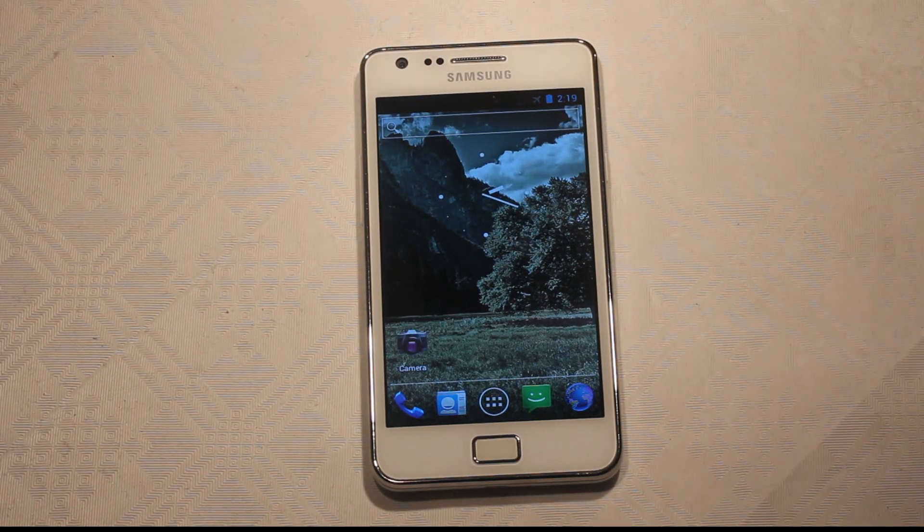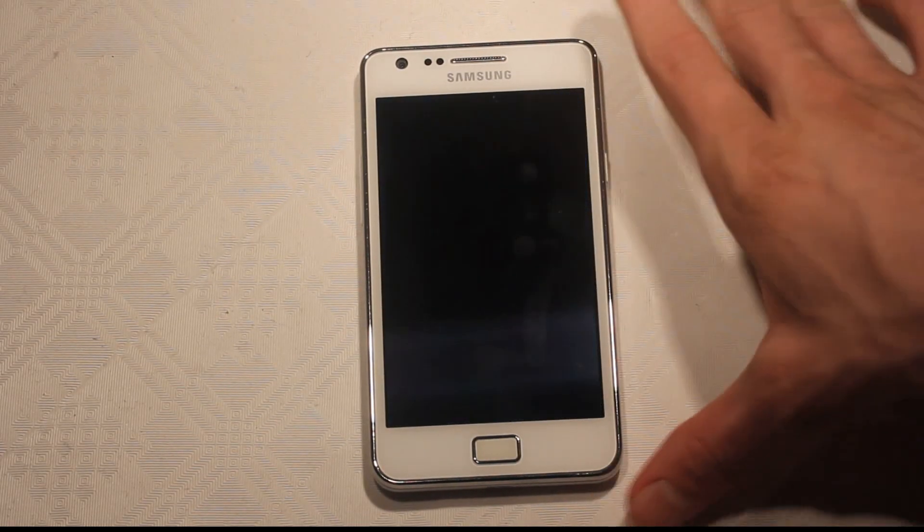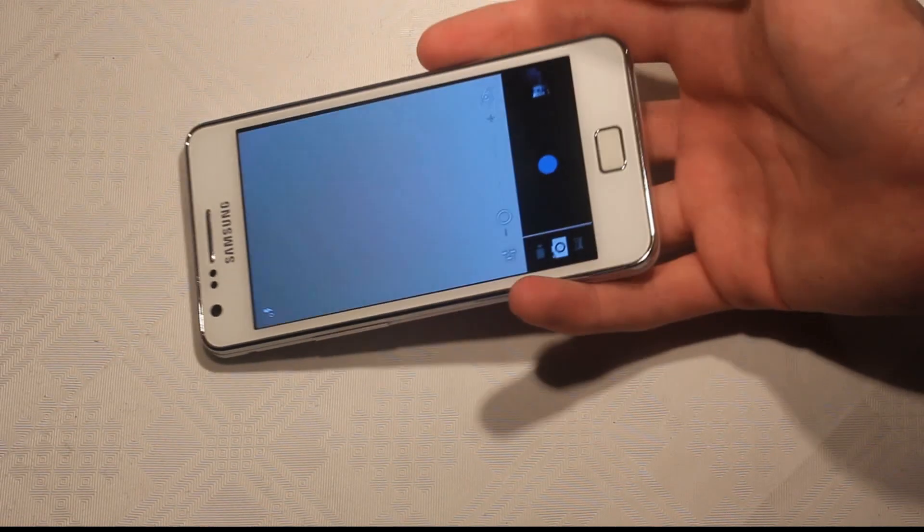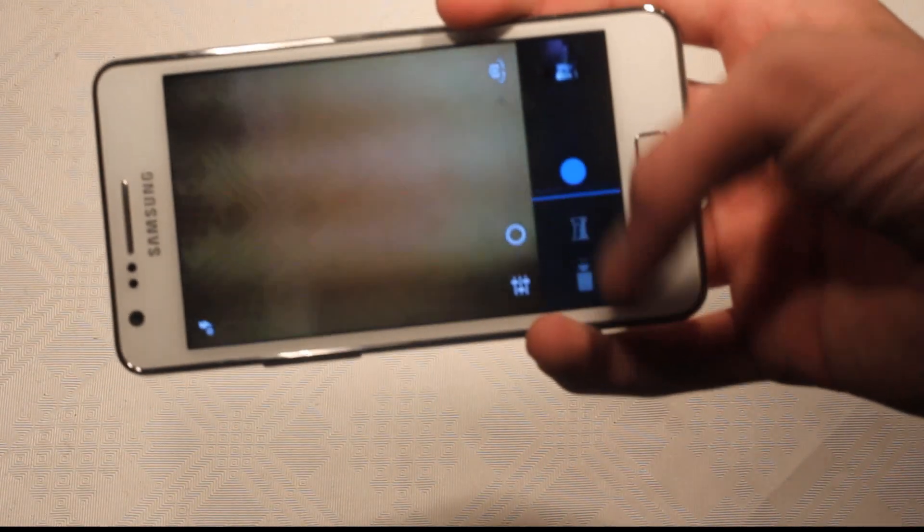The camera is working, but it's only three megapixels right now. I also tried the panorama mode and it seems to be working better — really good. So that's kind of nice, you can toggle between that.